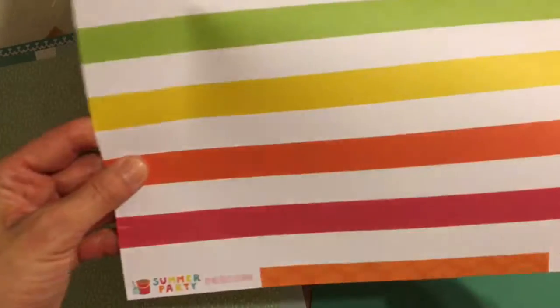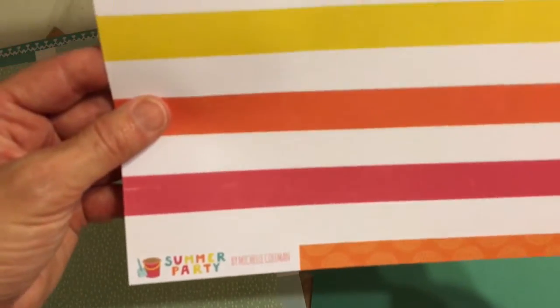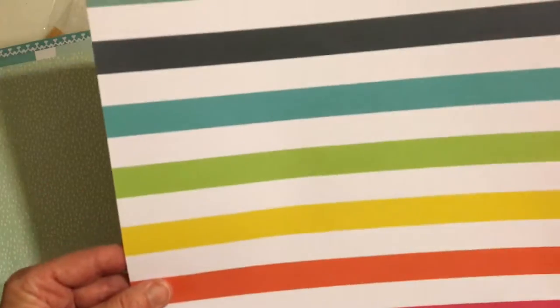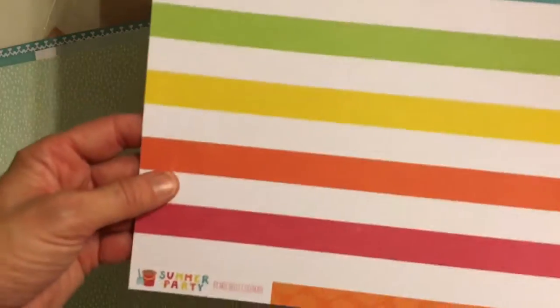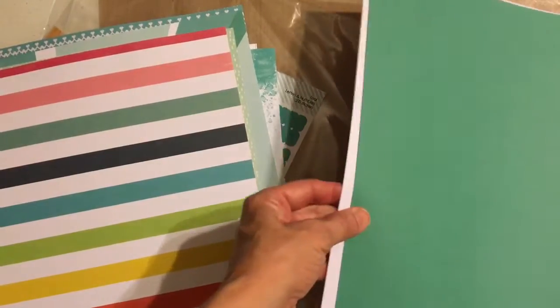This one is Echo Park, Summer Party collection — called Sun Rays. That reminds you of a beach towel too, doesn't it? And then of course a couple more sheets of cardstock to go along with those.